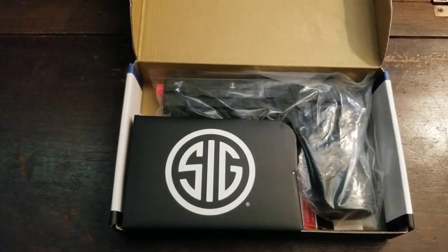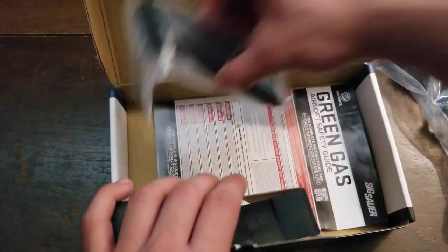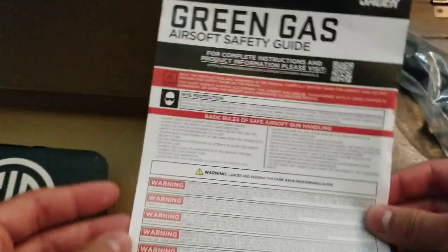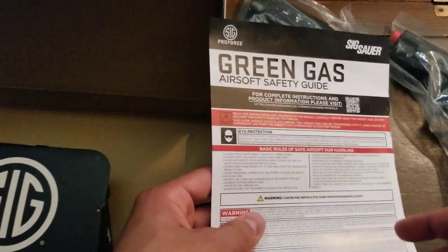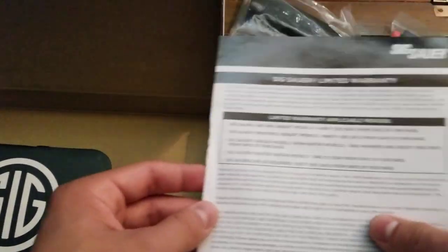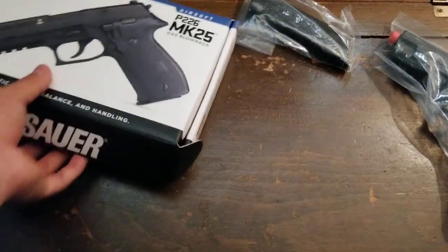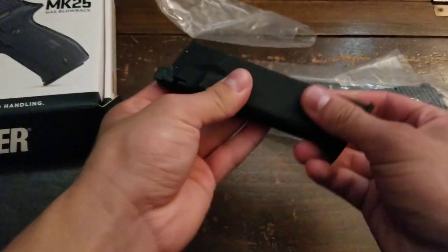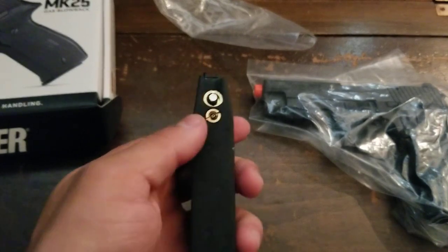The box inside kind of feels like a Glock box. There's no manual for the gun unfortunately — just a safety guide, which everybody should read before getting or playing with a gun. The gun comes wrapped, which I do like. Here's the magazine: it's metal and the valve is on the back of the magazine.